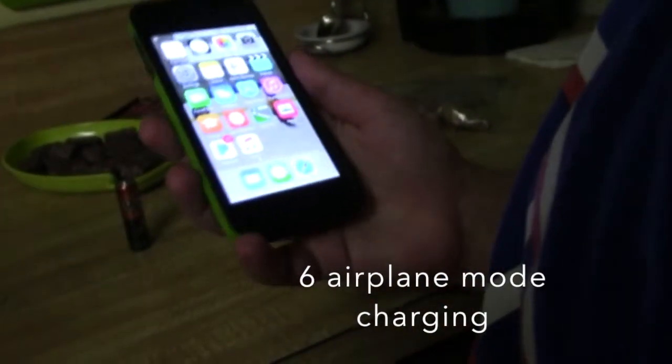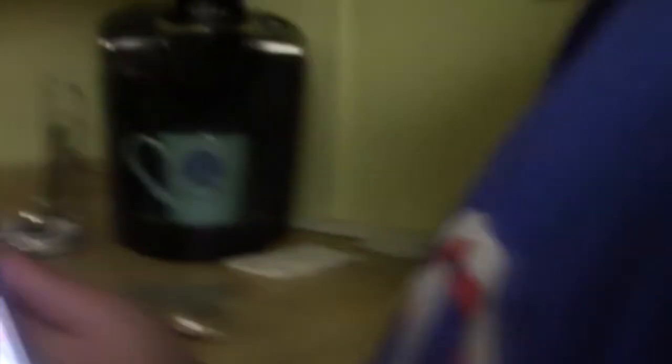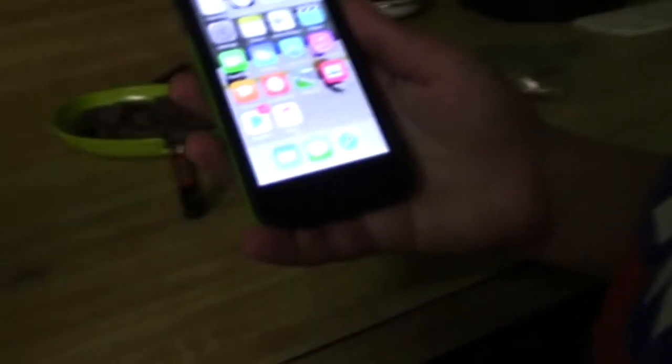And airplane mode is coming in again. If you have ten minutes to leave the house and your iPhone is not charged, put it on airplane mode and charge it. Or you could just turn it off. Because it disables the internet and charges faster.